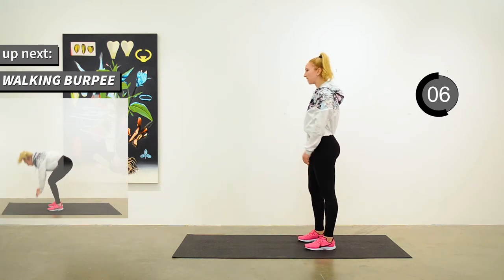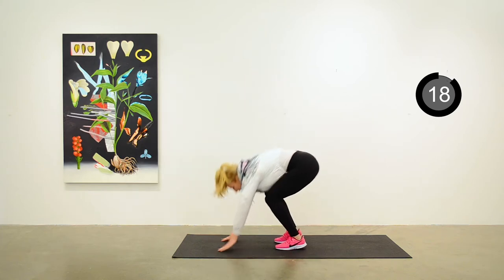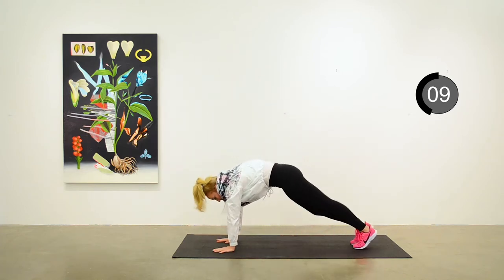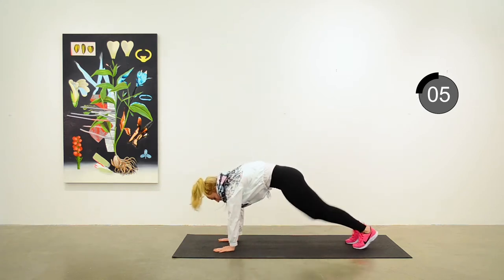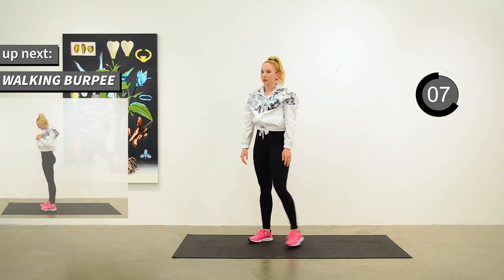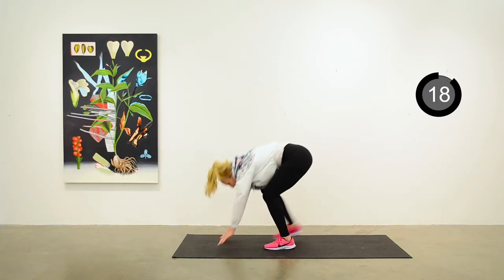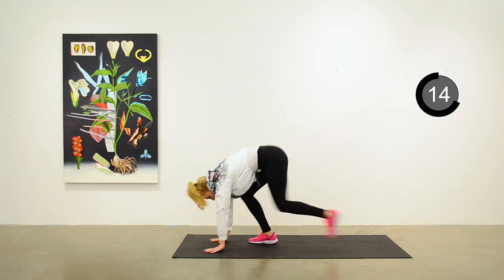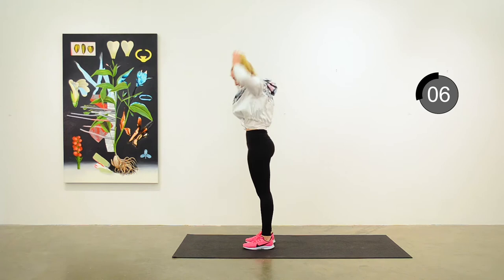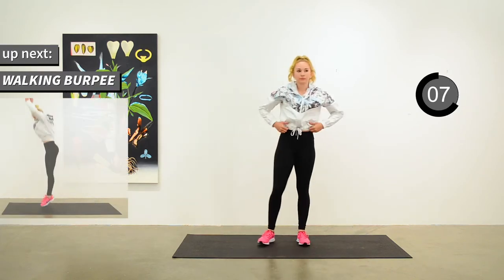Next exercise is a walking burpee. It's just an easy pace — no jumping required, although Anita is getting a little jump in there. It's just a step back out into the plank position and then coming up back to standing. Take a break and we'll do the second round, starting with a little jump or just starting from standing, extending out into plank position and repeat. Coming up to the third round of the walking burpee.